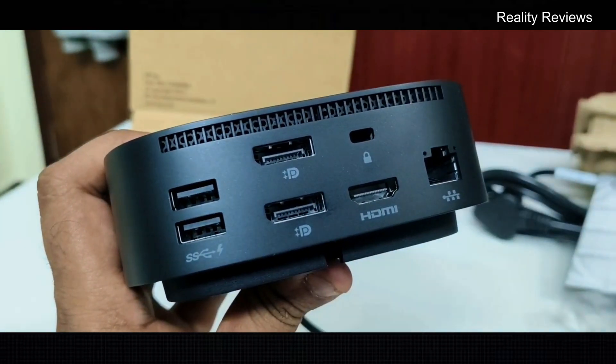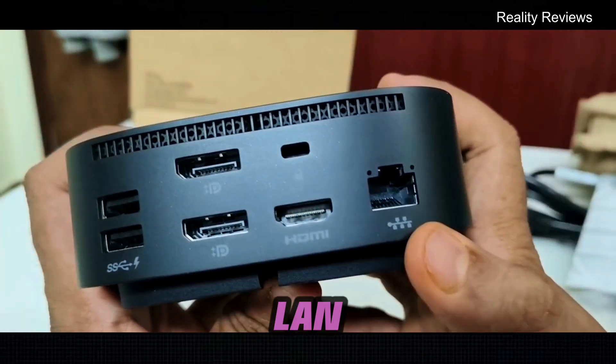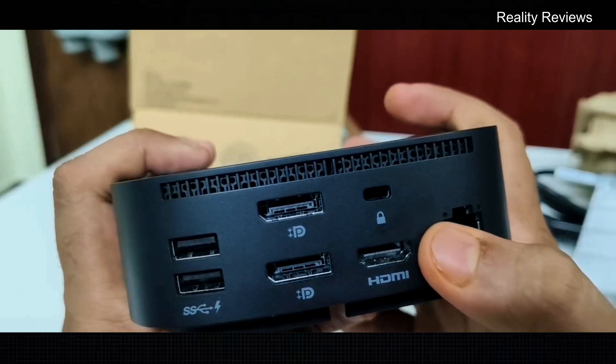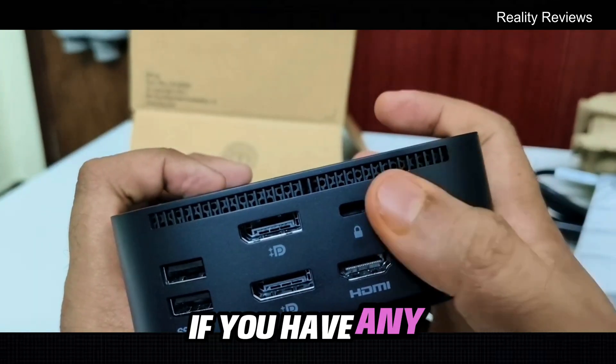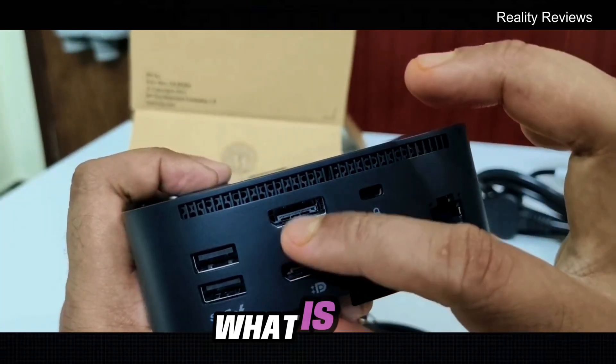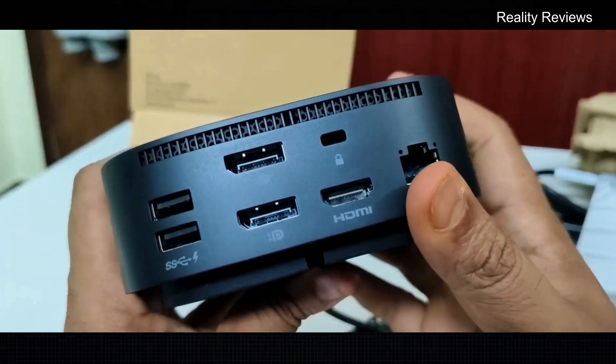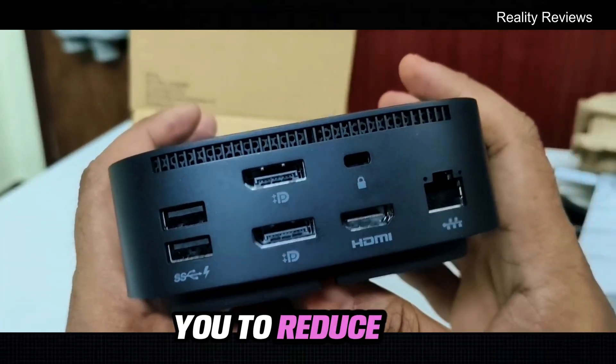You also have USB 3 ports, and in case you have a LAN connection you can connect that as well. If you have a Type-C device, you can connect here too. There's also one port I'm not sure about. And there is a fan — in case it becomes hot, this will help reduce the heat.